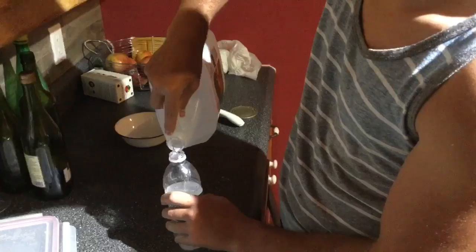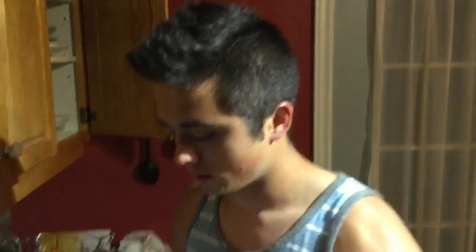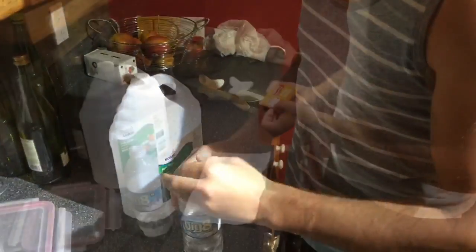First, you're going to want to fill your water bottle up with some vinegar. I'd say right about that amount is enough right there. So that's good.